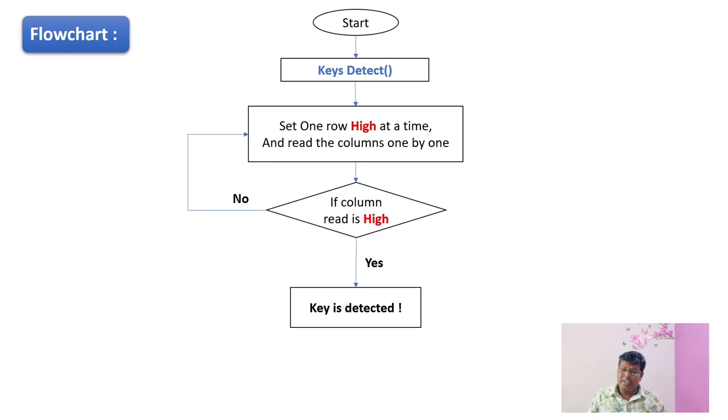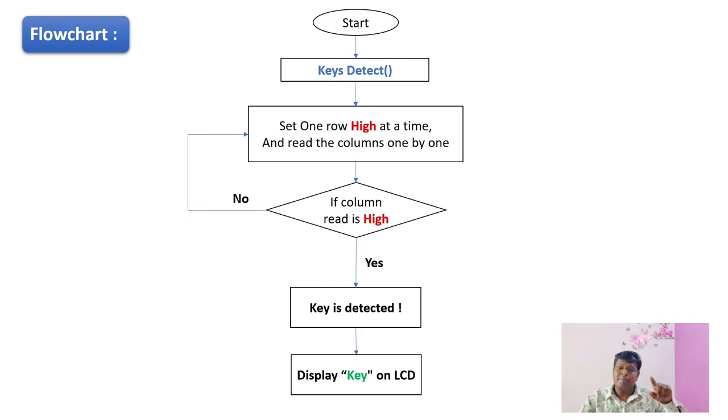Once the key is pressed, we display the key number on the LCD display. After the key is displayed on the LCD, we go back to the keys_detect function. This is how the flowchart of our program is designed. Now let's make the connections and see the outputs.